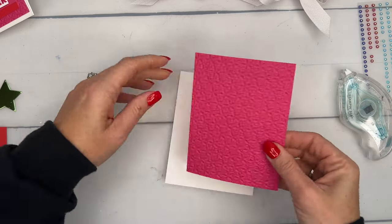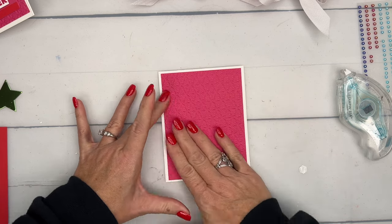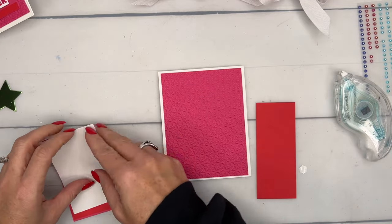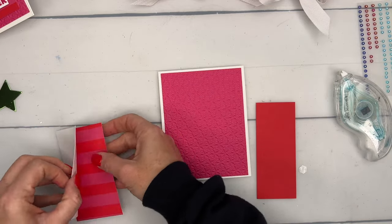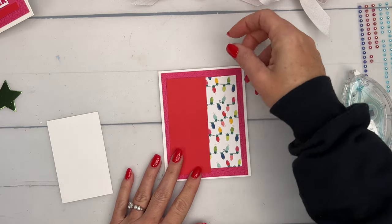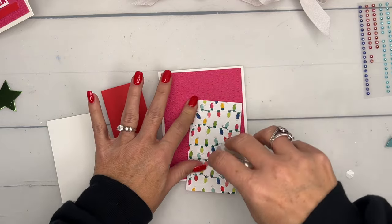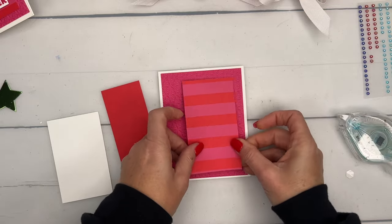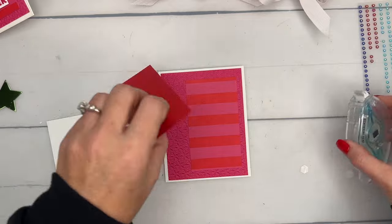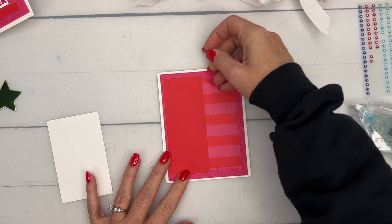I have a Basic White thick card base. I'm going to stick down this Melon Mambo layer, then the DSP — let's do the stripes DSP first. I really like the stripes; any of the papers in that pack will match with this color combination. Then we've got a slightly larger piece of Poppy Parade cardstock.